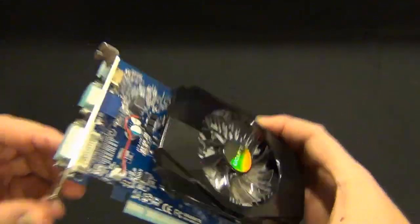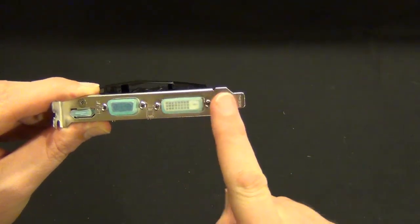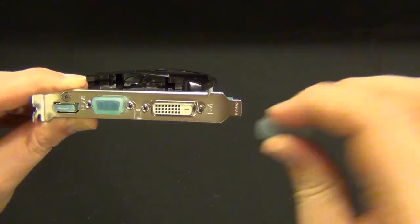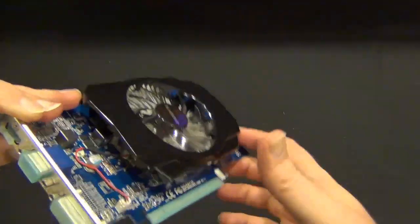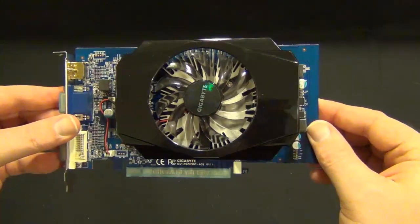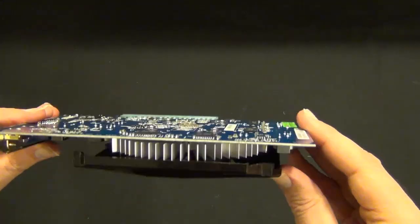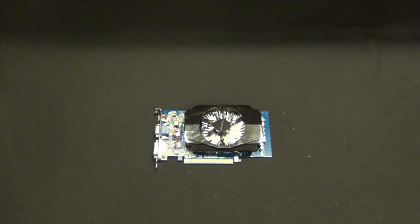That eight-pin connector is really going to help with overclocking and with PCI power across the bus. So we have HDMI, d-sub, and it is single-link DVI — analog DVI, sorry, digital DVI only because there are no pins. And that's pretty much a really quick unboxing. I will say it matches the color of the Gigabyte board extremely well — the PCBs are both the Gigabyte blue.